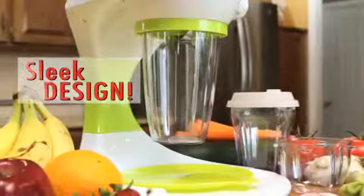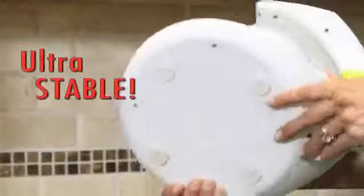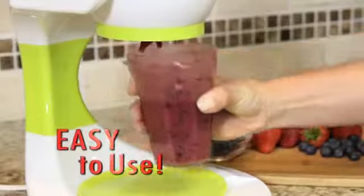Just flip it up, flip it down, and you're done. Mmm, that's awesome. A sleek new design makes the Smoothie Maker Pro easy to handle, and four suction feet on the bottom make it ultra-stable and easy to use.